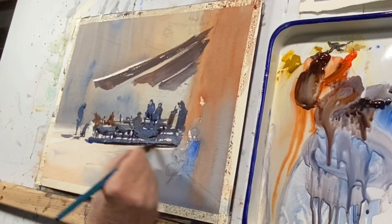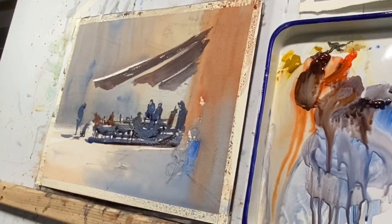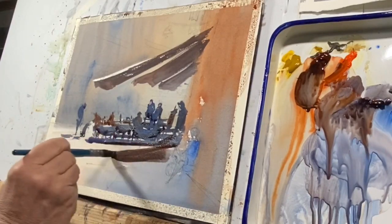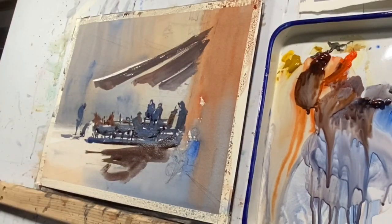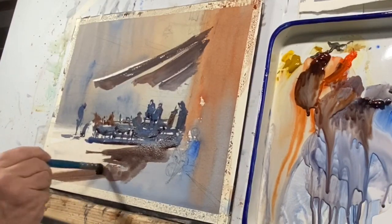All of this is going to join into the shadow that's cast by this building to the right. I'm going to make an effort to connect all these things. As I'm building this shadow, I'm very conscious of its edge — this helps in relating the sort of perspective or point of view that I have.